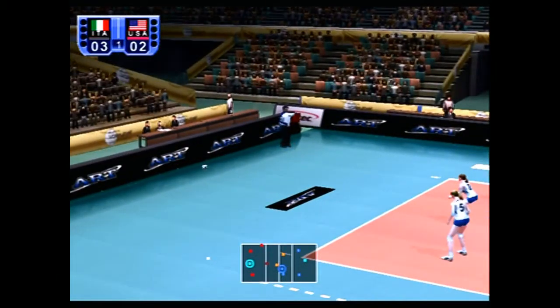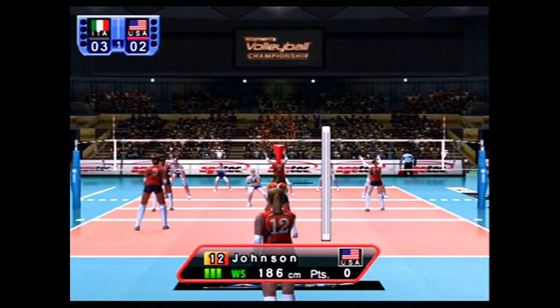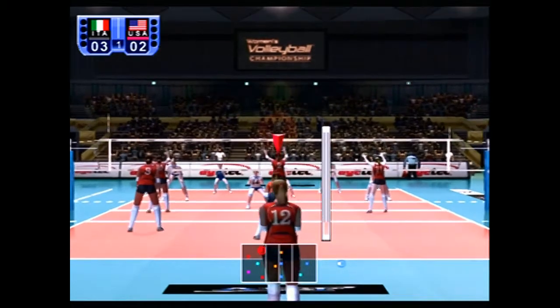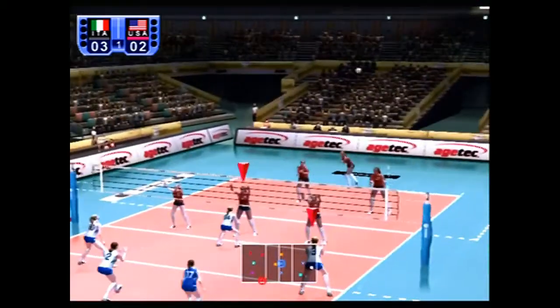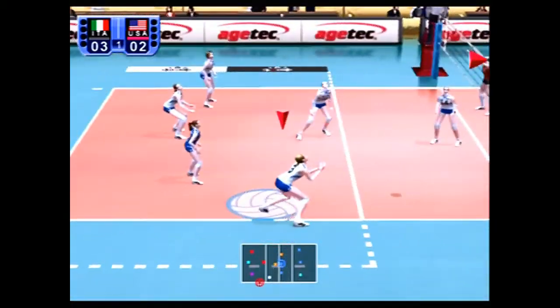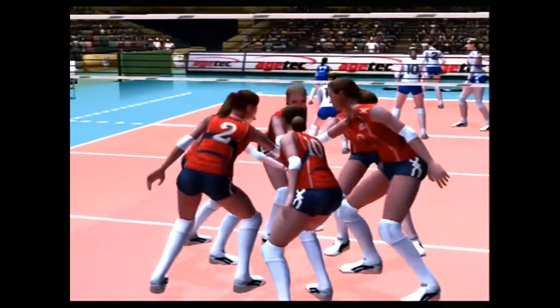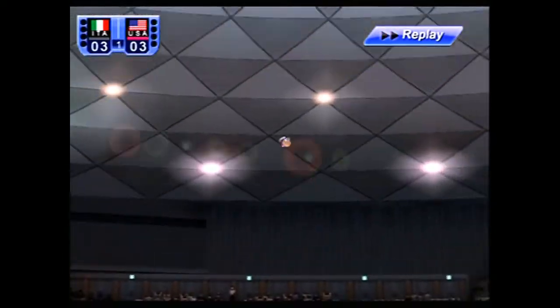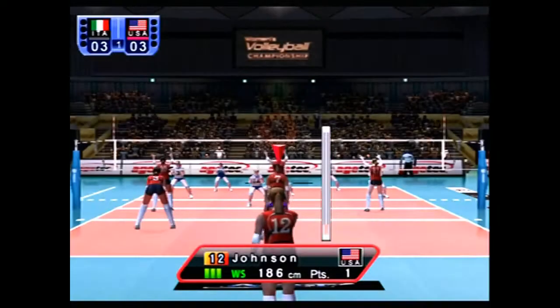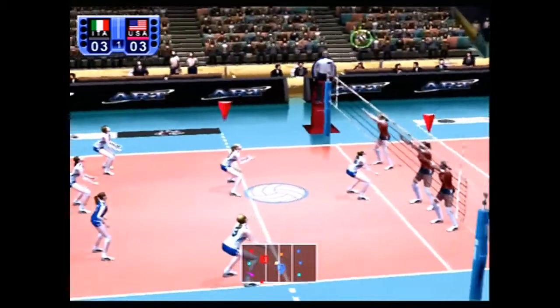Halfback pass two wings, pass two center, center holds it — wait, what am I doing? Okay, I'm the king of all time. What have you been pressing to do that? Just X, I think. The timing does matter, like when it gets close to you. Was that a powerful jump serve?